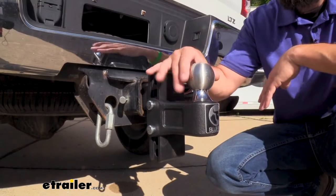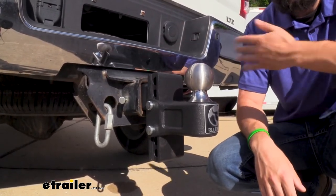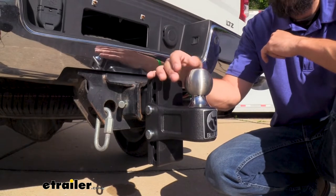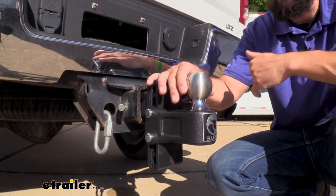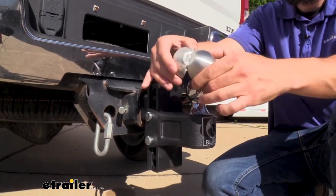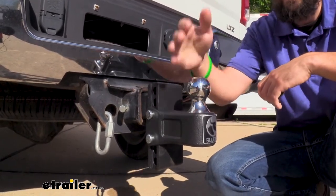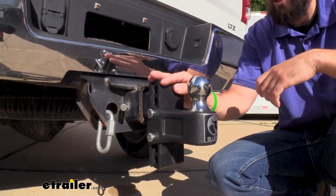The unique thing about this ball mount is that we have a quick change hitch ball system — that's what Blue Ox terms the clamshell. Right now we have a two and five sixteenths inch hitch ball installed, but if we needed to swap to the other common hitch ball size of two inch, all we need to do is simply pull apart the two ends here on our cap and now we have a two inch hitch ball ready to use. This is really a game changer for those of you who have multiple trailers and need to constantly swap between different size hitch balls.